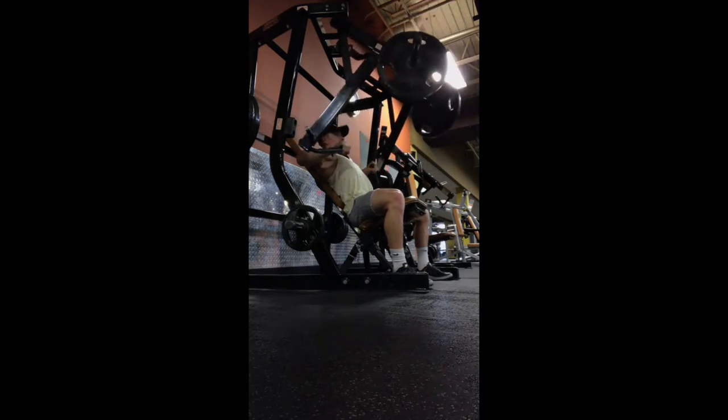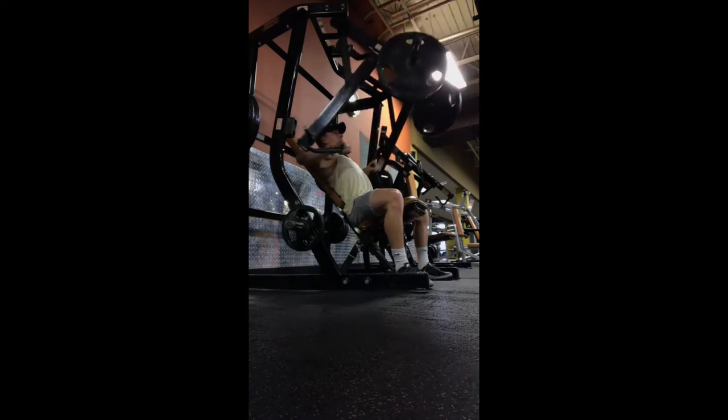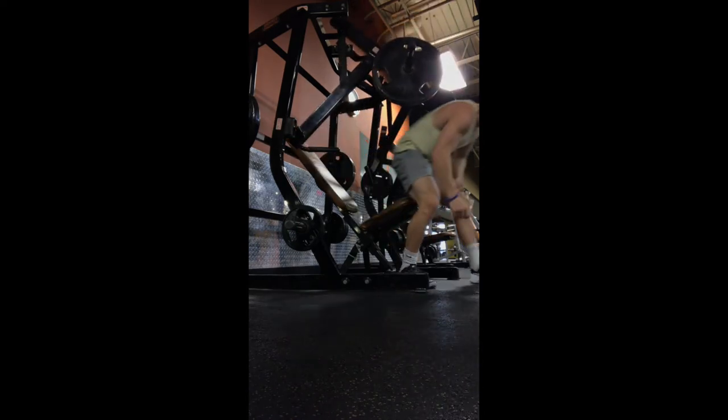I like to keep the weight a little bit lighter on these so I can engage my chest properly, and not focus on going too heavy where the weight is moving me and I'm not able to actually engage the proper muscle groups that I'm trying to for this specific movement.